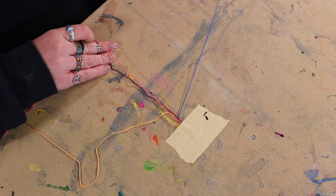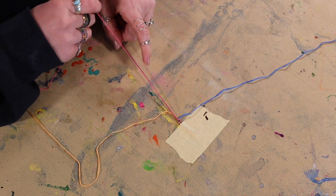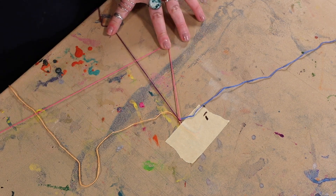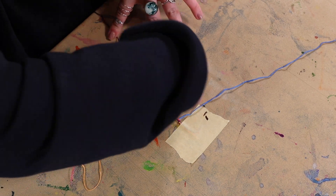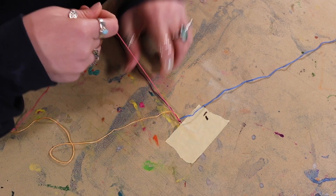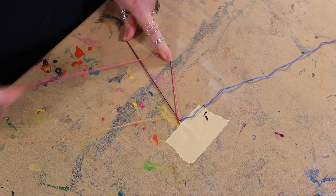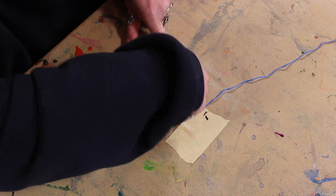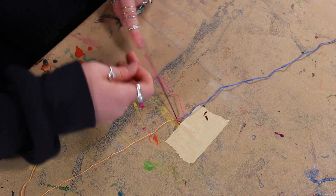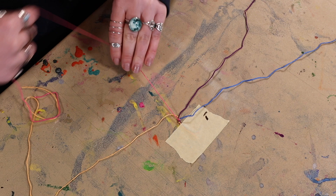After you've done that on your first color, set it aside and repeat those steps for the next two strings. Just make the number four, reach through, and pull it all the way up to the top. Keep repeating this process — once you start doing it you can get a lot faster. It just takes a little practice, but it's a really easy and simple knot to learn, and probably one of my favorites for making friendship bracelets.